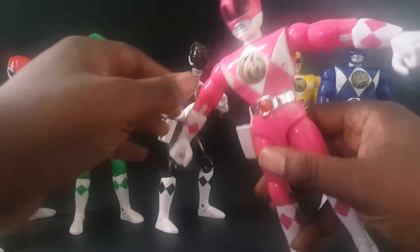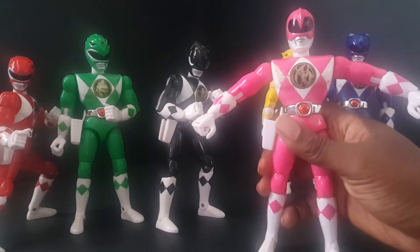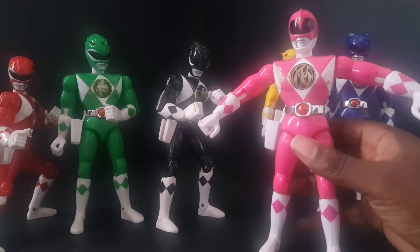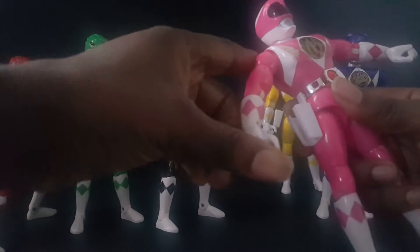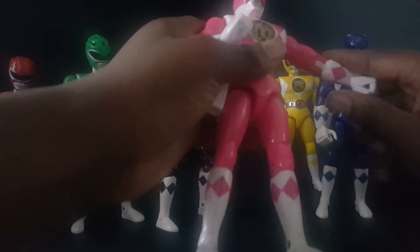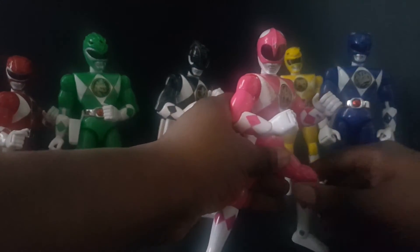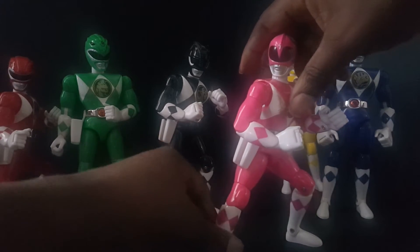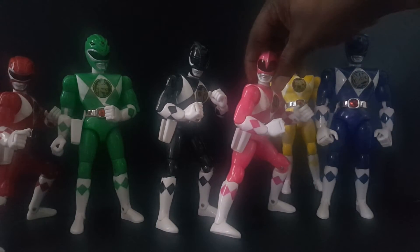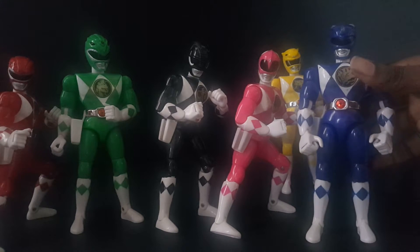Pink got the most damage overall, but the condition of my figures is pretty good. The legs and arms are phenomenal — I'm surprised I kept them in this great a shape all this time without packaging, which I believe was thrown out.